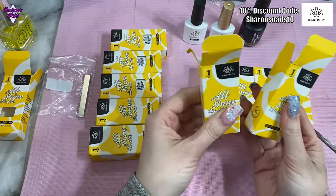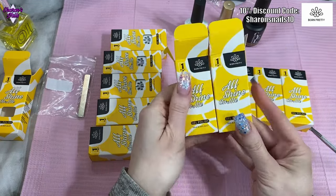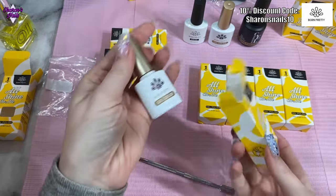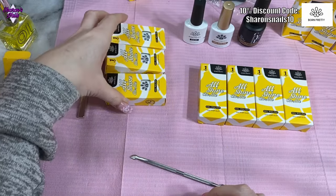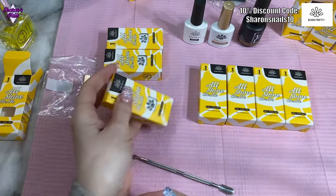The last two from my order are both cat eye gels. That's a thermal gel, and the other is another cat eye, so I've got three cat eyes in total. And I think these last ones are jelly nude colors.